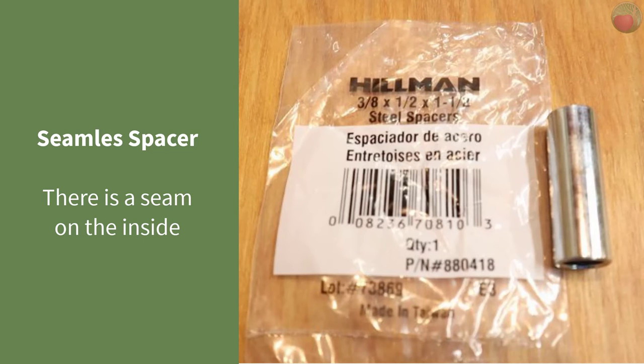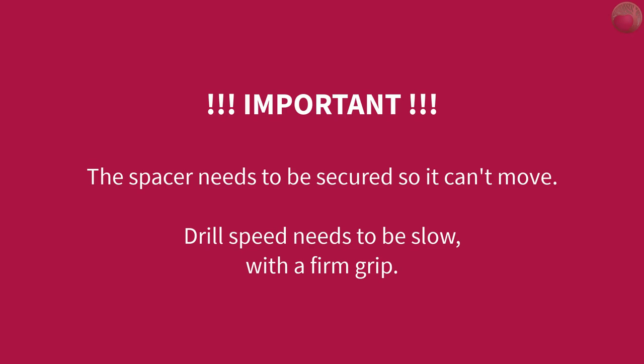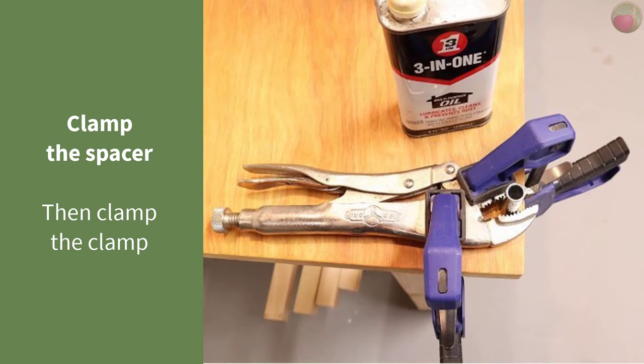Now it's time to remove the seam in your seamless spacer — don't let that description fool you, there is a seam. It's on the inside and you'll need to clear it before you can insert it into your block. I'll show you how I smooth the inside of the spacer, but you need to choose a way that you feel safe doing this. The spacer needs to be secured so it can't move, and the drill speed needs to be slow with a firm grip so it does not catch on the seam and harm your wrist or weld the bit to the spacer. Here's how I secured it — you may want to add a flat board underneath so you don't drill into your bench top.